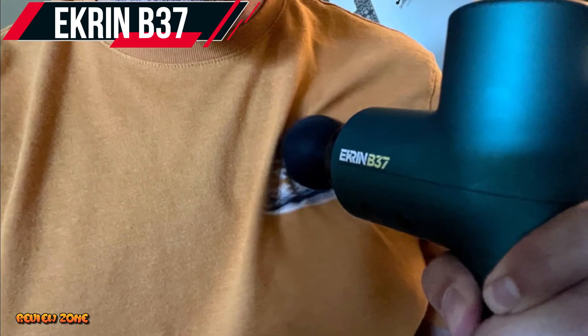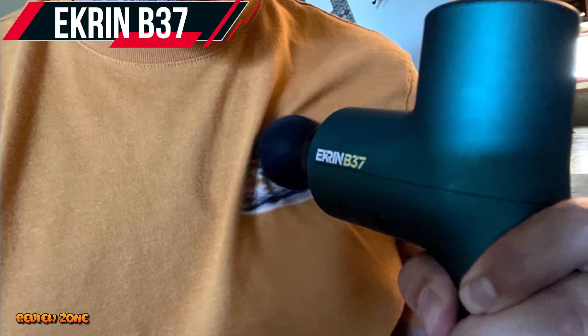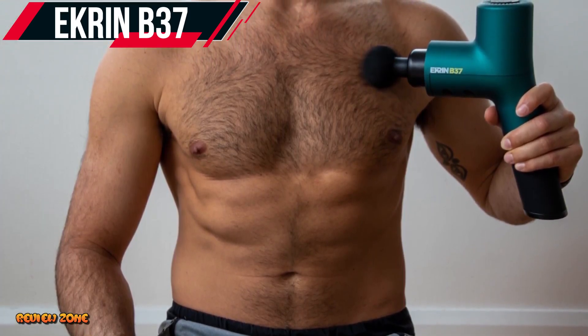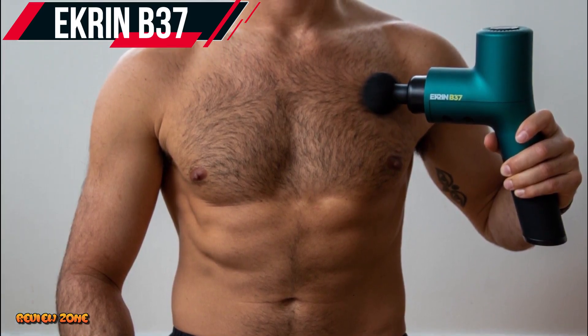The Ekron B37 also has three different speed settings that you can choose from, allowing you to customize your massage experience to your liking. Overall, the Ekron B37 is an excellent option for people who want a powerful and affordable massage gun that doesn't compromise on quality.